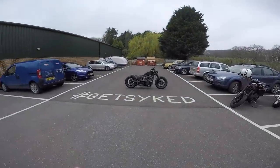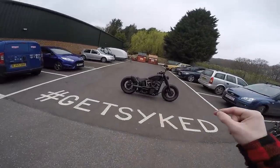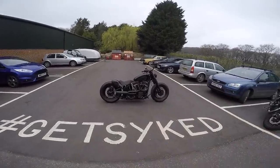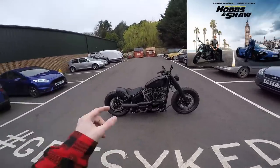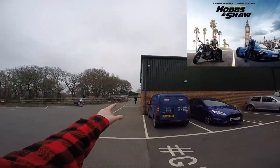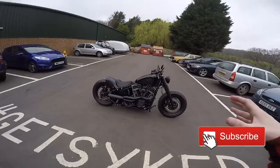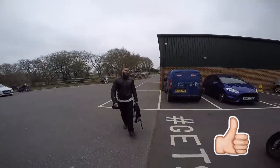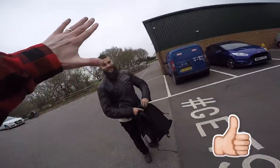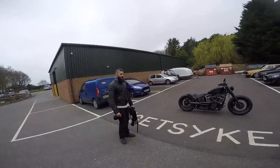Welcome back, guys, to a very special vlog. I'll be taking out this beautiful Softail that has just come back from the franchise Fast and Furious, Hobbs & Shaw — The Rock. Can you smell what The Rock's cooking? He actually used this bike in the film, and today we'll be taking this out for a bit of a run, taking it down Beachy Head. And for a bit of a special, I've got my man Tony, who'll be coming along on this journey doing a bit of B-roll film.